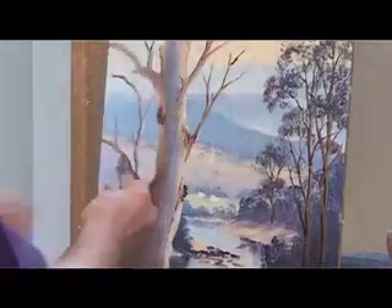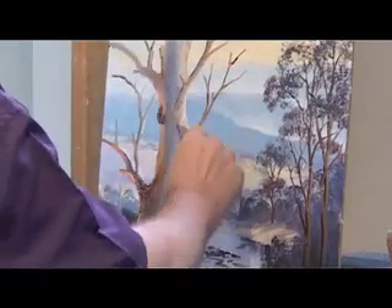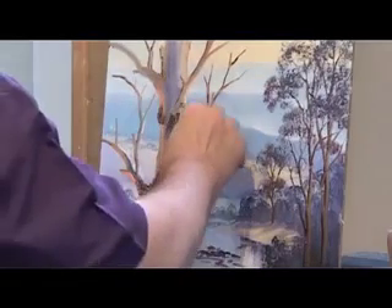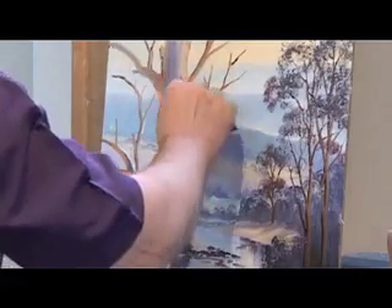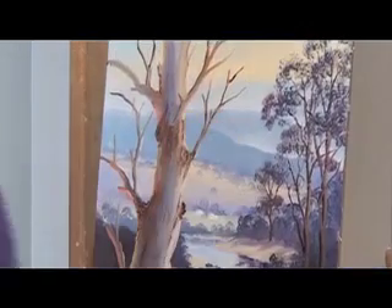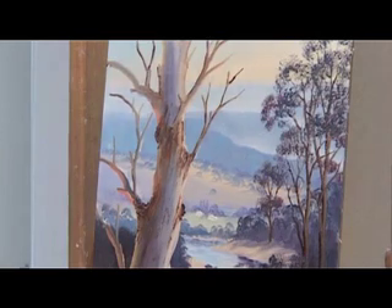There's nowhere for it to go when the tree sheds its bark, and that's why we tend to get a concentration happening there. If you happen to overdo it, nil desperandum — you can always have a go at cleaning it up when the painting's dry. Much easier to work on it then anyway.